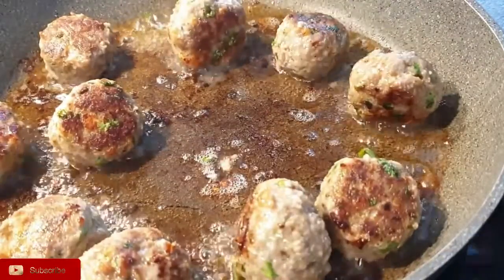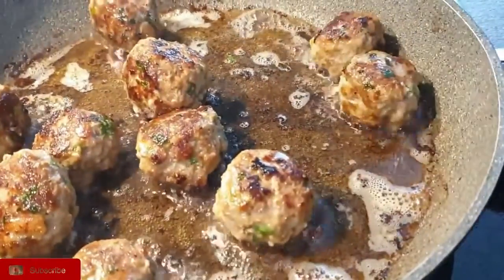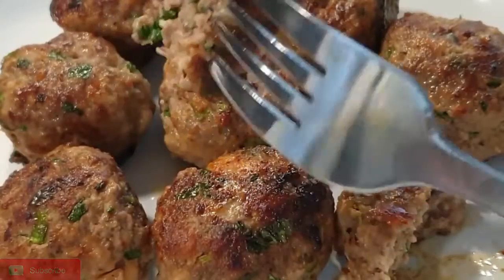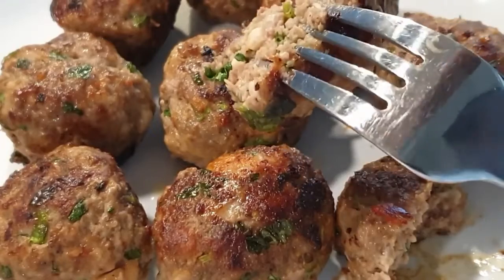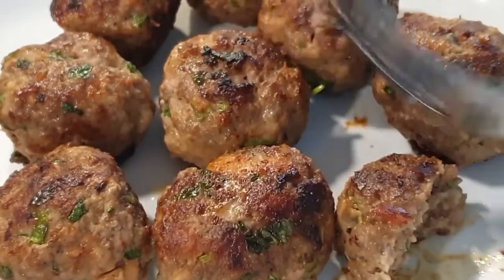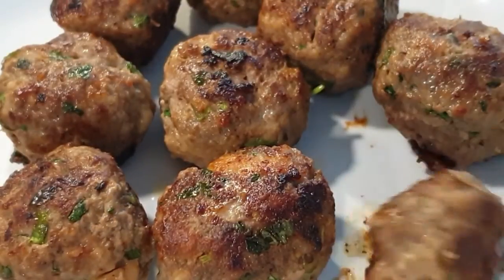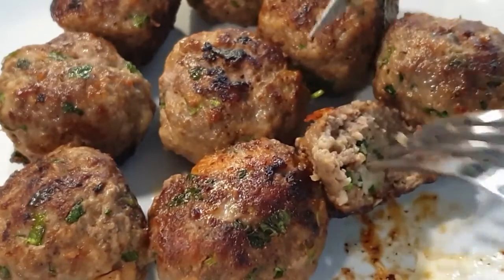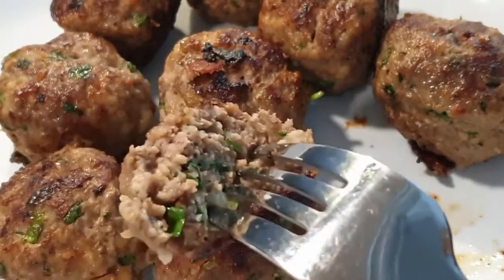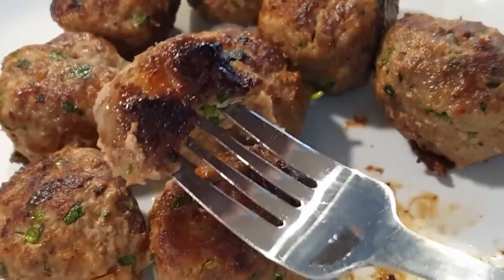Once done, take them off the pan — they're ready to serve. Look at how big, plump, and juicy they are. They are also very moist, light, and airy, and this is because of the bread soaked in milk. That's why I insisted you do that step, so you don't end up with dense meatballs. You can serve them as they are as a snack or a bite, or go ahead and make a sauce with them.